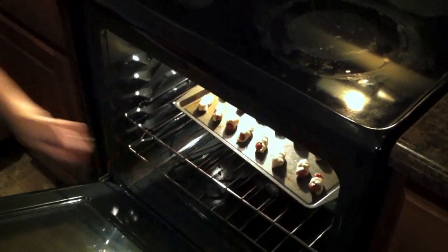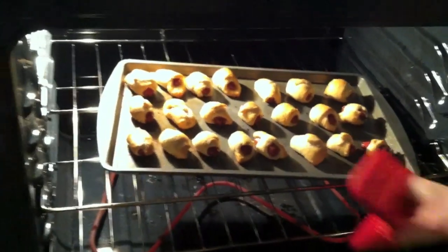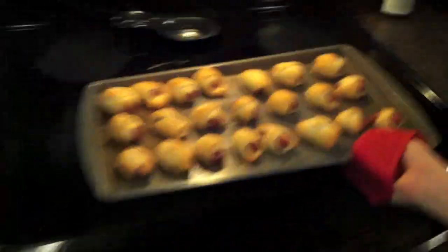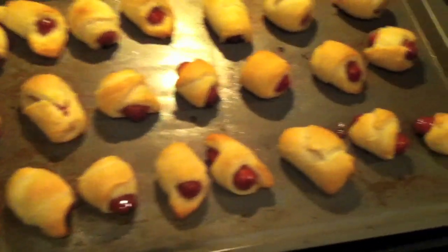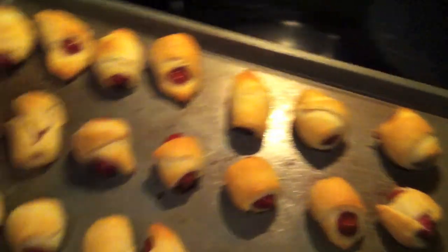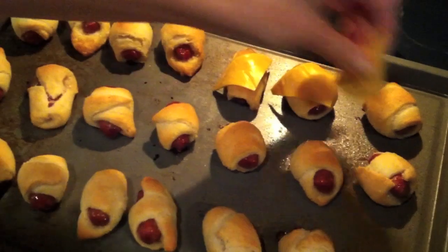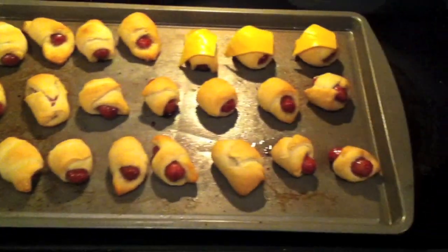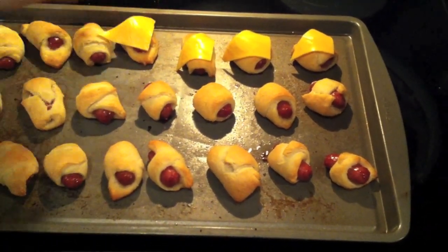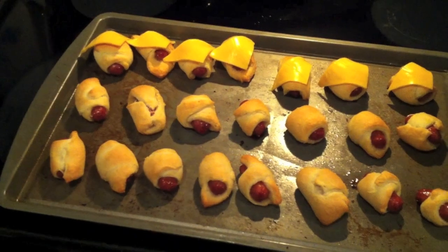Place them on the middle rack. We've waited 10 to 12 minutes, so let's see what we got — do them where they're golden brown lightly on top. And if you're a cheese fan, something else you can do is throw a couple pieces of cheese on one or two and throw it back in the oven for a minute and just let that cheese melt on there. I just use standard American. We're not going to do all of them, just a couple here.